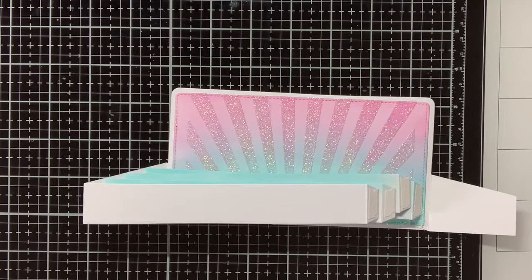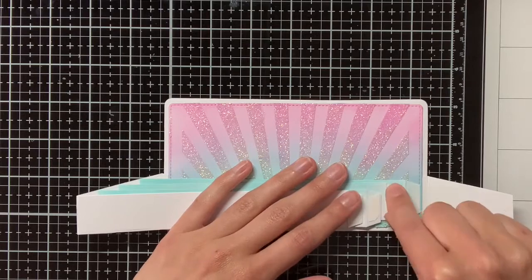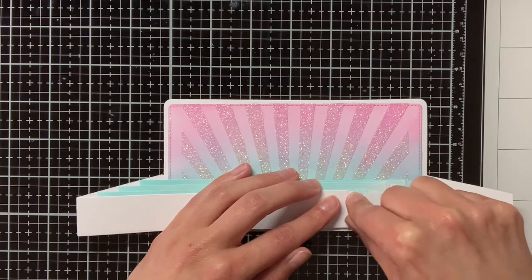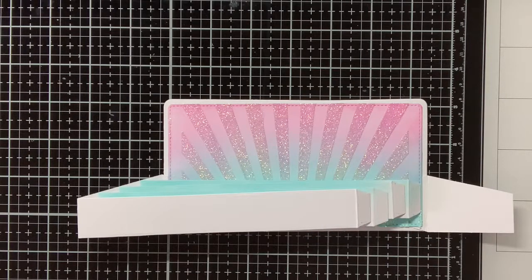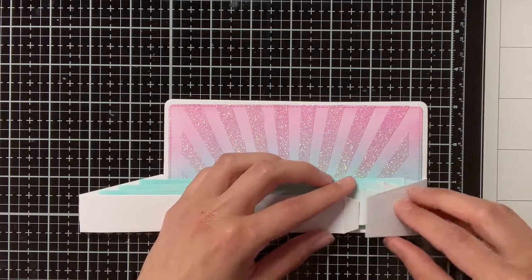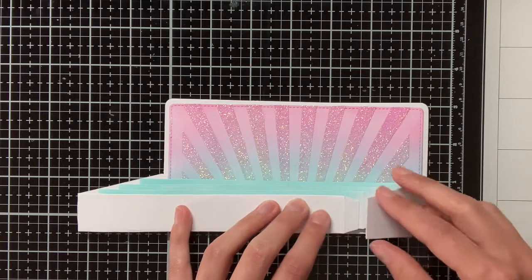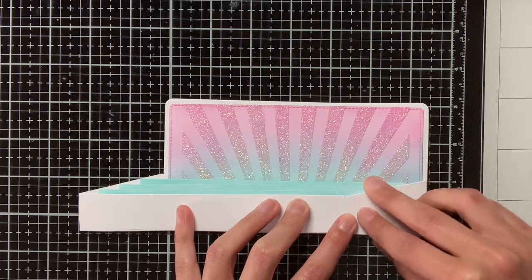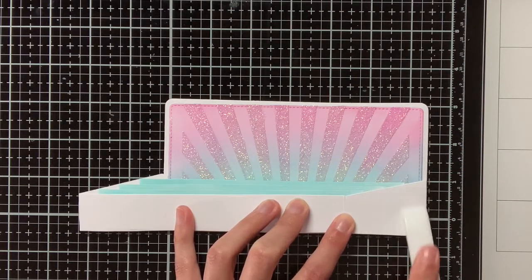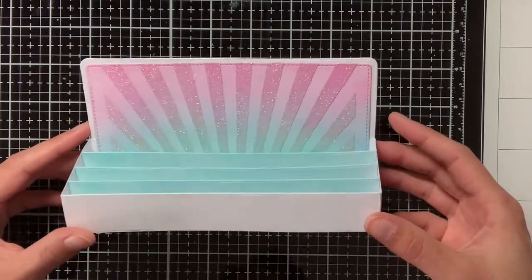The first part of adhering those inserts is actually the easiest, and now will come the hardest part. On the left hand side it was quite easy to line up those inserts with the top of the side panel, but on the right hand side it will be a bit more tricky. I have already removed the backing of the double-sided adhesive, but I also need to check if all of those tabs are aligned with the top of that right side panel, and only then I will really put it down and burnish it in with my bone folder.